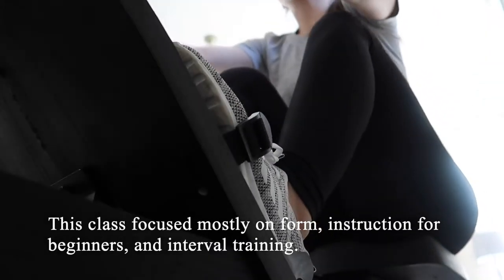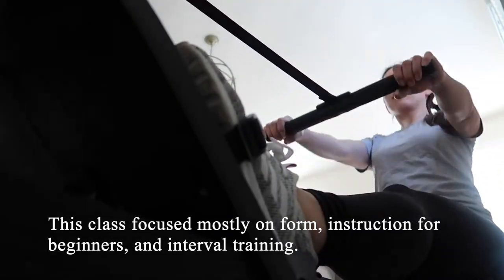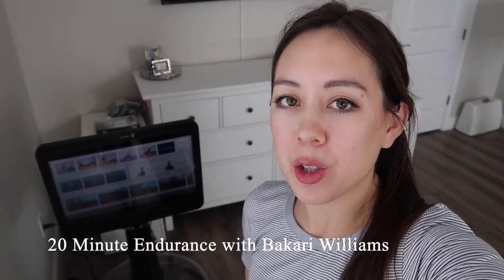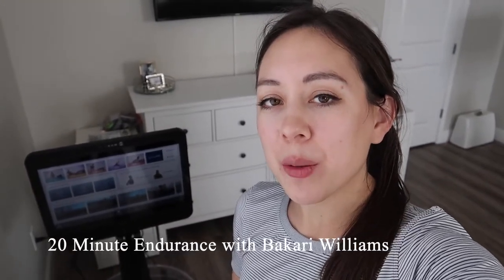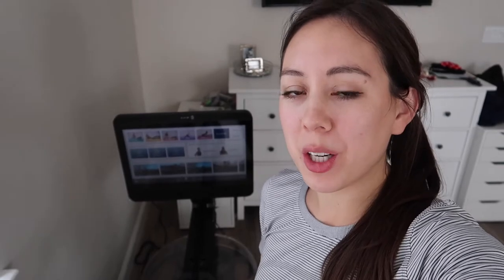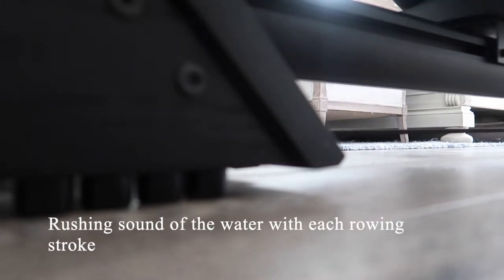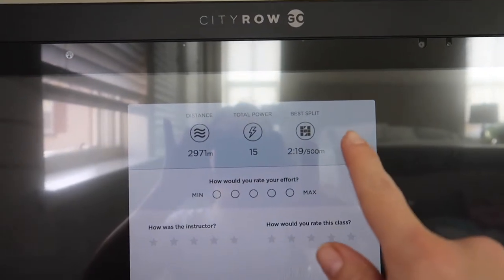This class focused mostly on form, instruction for beginners, and interval training. I just finished my first rowing class — a 20-minute endurance ride with instructor Bakari Williams. There were a bunch of intervals and a minute or two of stretching within the first five minutes. Bakari talked quite a bit about form and split time, which was a new concept for me. I like how you can easily vary the speed and intensity based on how much force and effort you put in — there's no resistance knob like on an indoor spin bike. I also love the sound of the water. Post-class metrics showed I covered 2,900 meters with a split time of 2 minutes and 19 seconds.